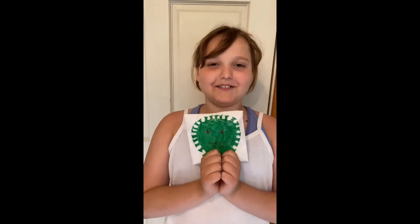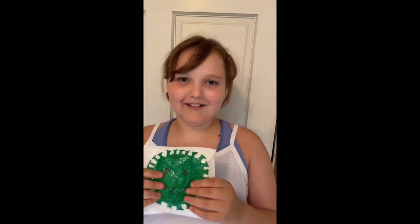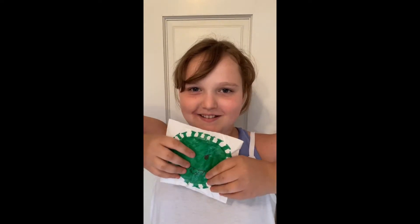This is a coronavirus squishy that I made, and today I got tested for corona. This is what I want to do if I test positive.